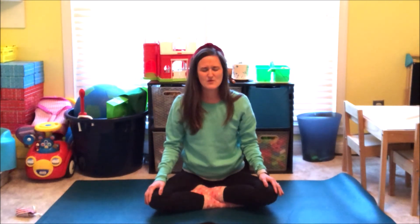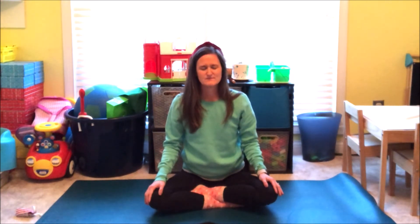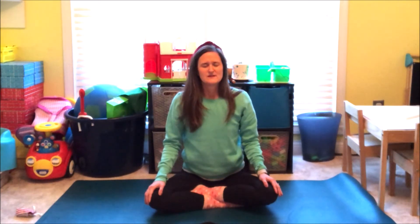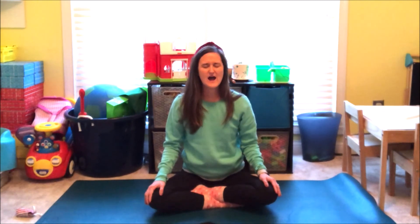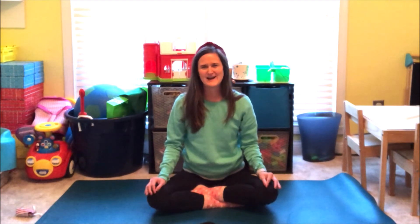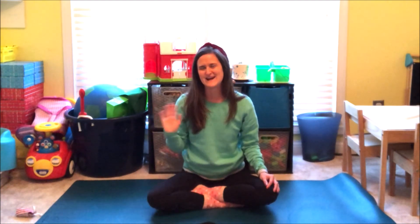Take one more big breath in. A loud exhale out. Slowly open your eyes. Thank you for coming to Storytime Yoga. I will see you guys next time.